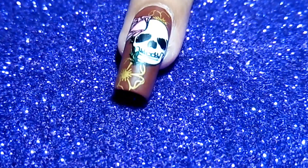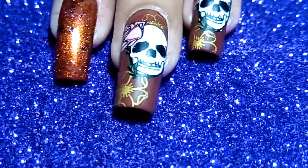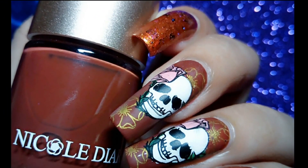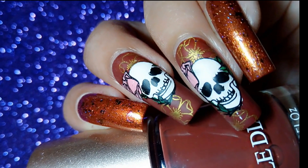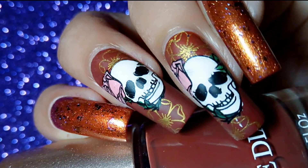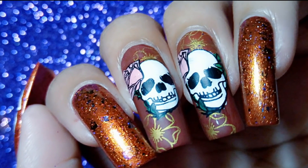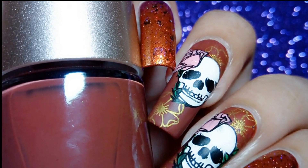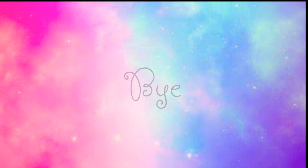Here is the finished look — please let me know what you think about this nail art in the comment section down below. I hope you like this video, thank you so much for watching, please subscribe to my channel and like this video. Bye bye!